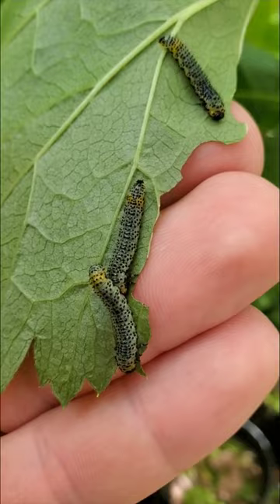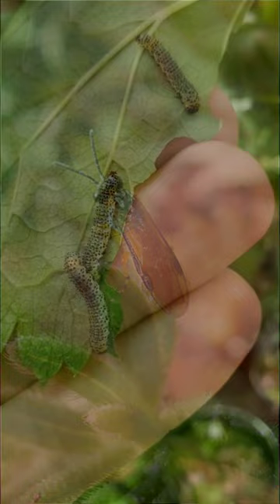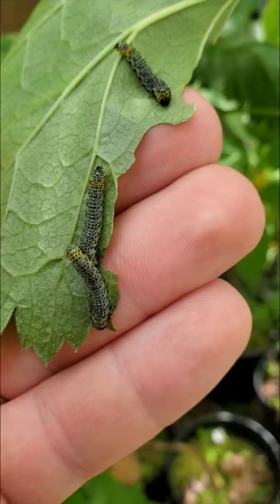I don't spray for any of these, I just manually remove them. If you catch them very early in the spring, they look like a bunch of small flies hovering around your gooseberries and currants — at that point you can do something about it by removing these flies, but that's all I would do.